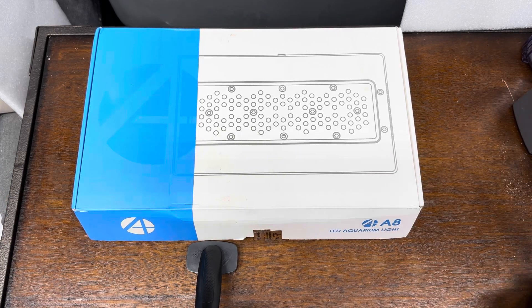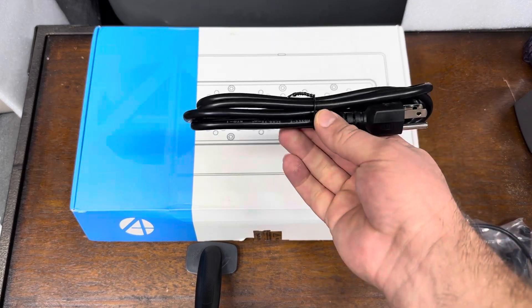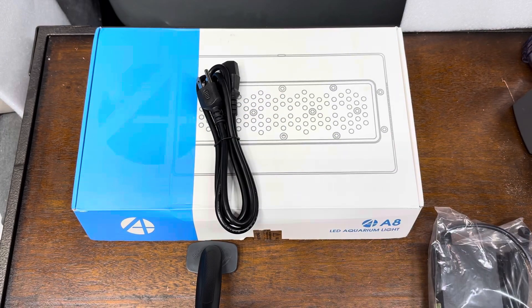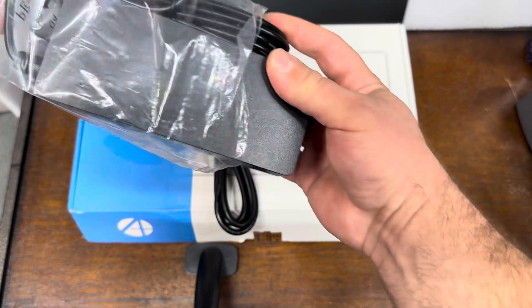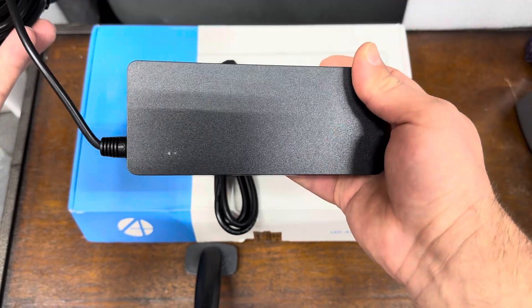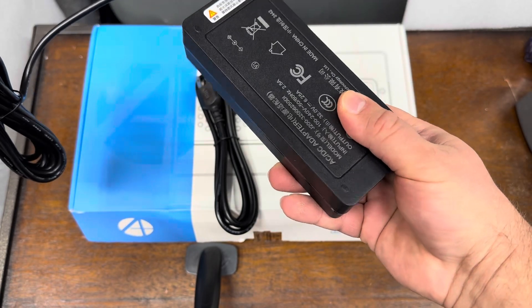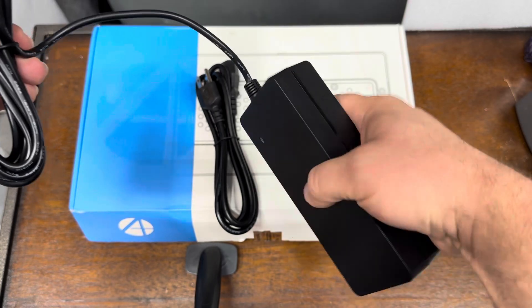I'm going to start with the boring stuff first, which actually comes in a separate little box in the package you receive. So this is your little adapter cable, and then this right here is the power supply that comes with it. As you can see, the power supply itself is pretty heavy duty.